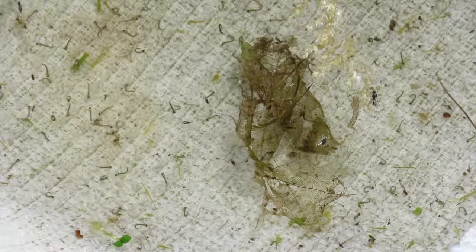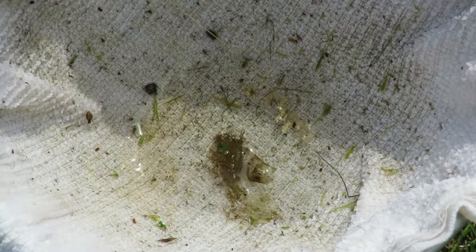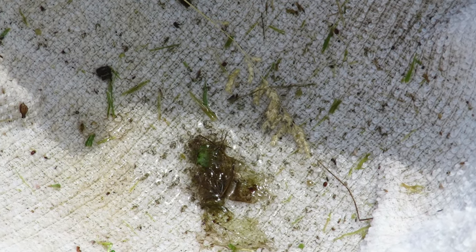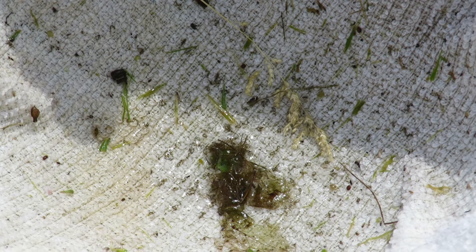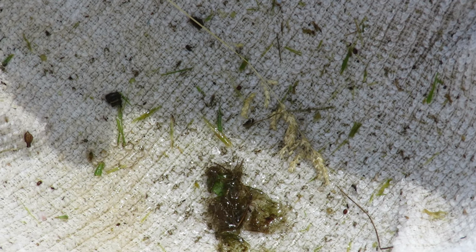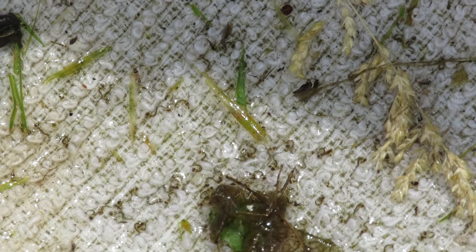Now when I pick it up and take it out of the water, you can see they're going to die instantly. Let's hold it while the water drains out — you can see them squiggling around. And then in a minute or two they'll all be dead. And that's how you can kill a couple hundred mosquito larvae at one time.